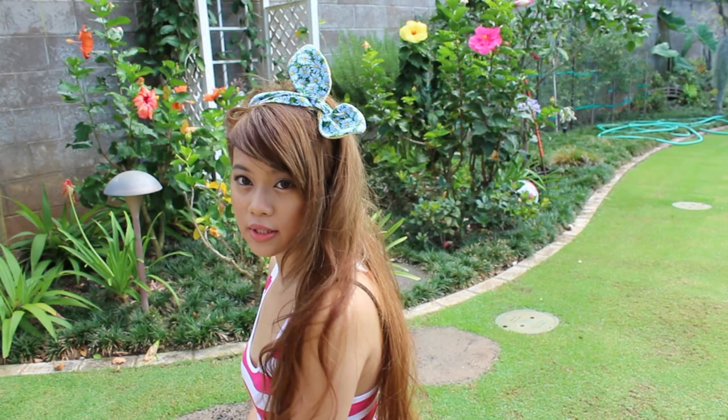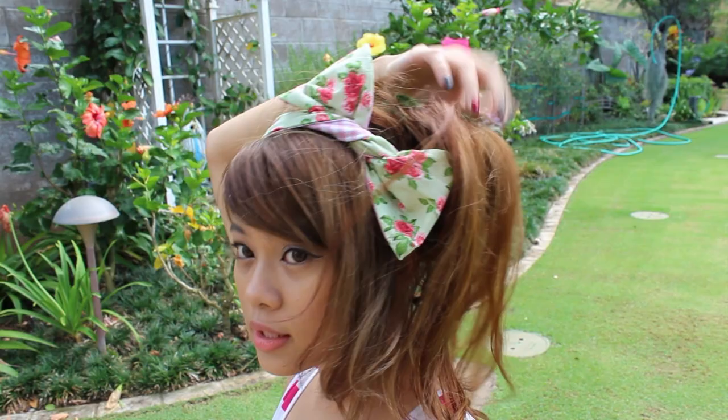One of my top favorite ways to wear them is when I put my hair up. They look great with ponytails, high hair buns, and more.